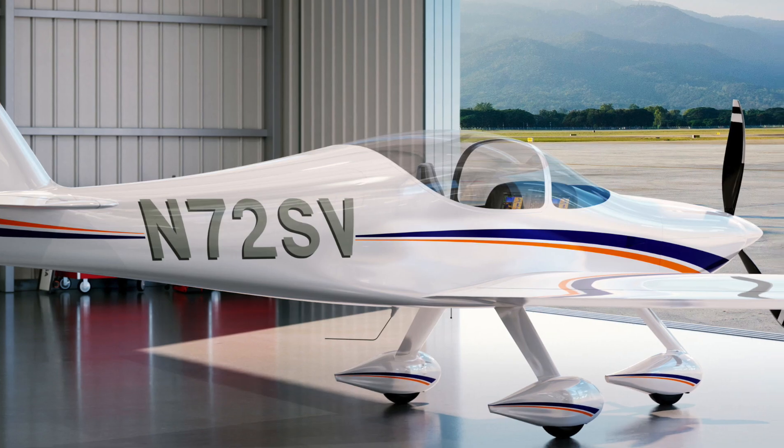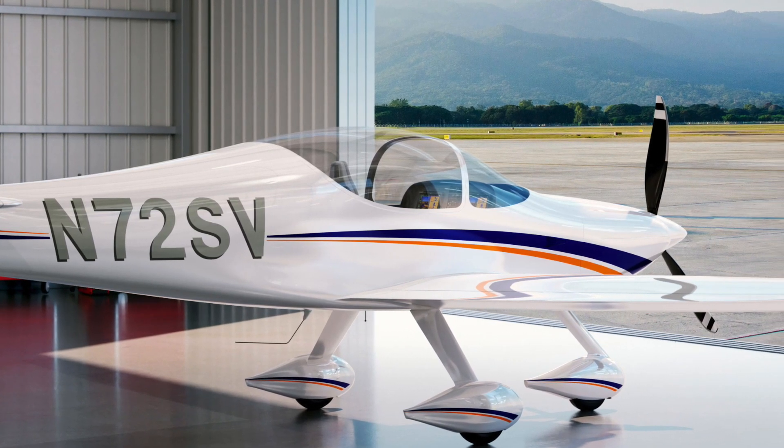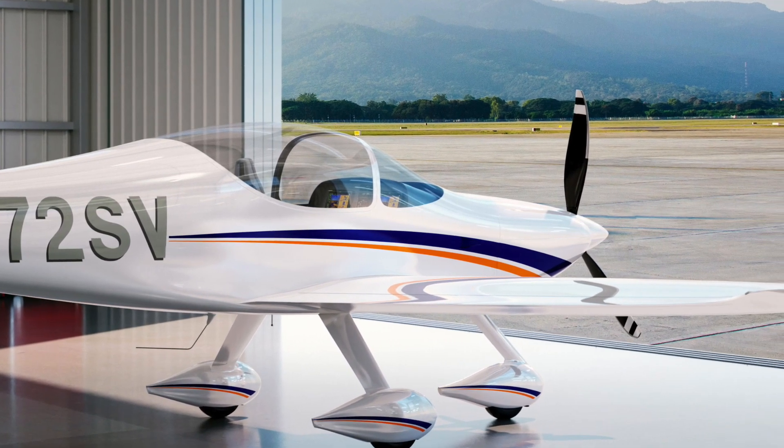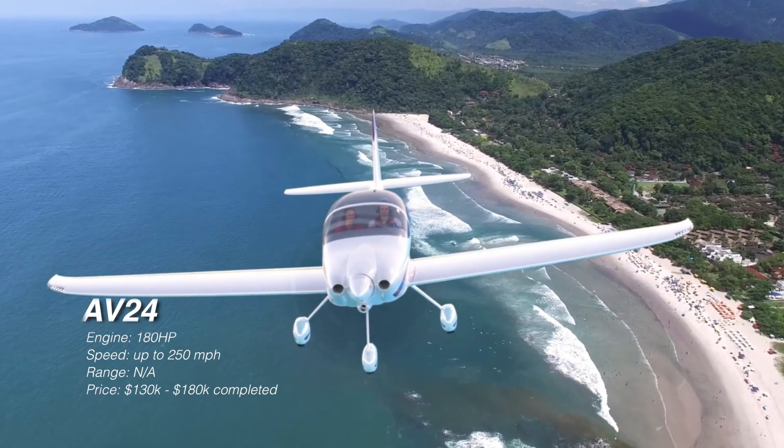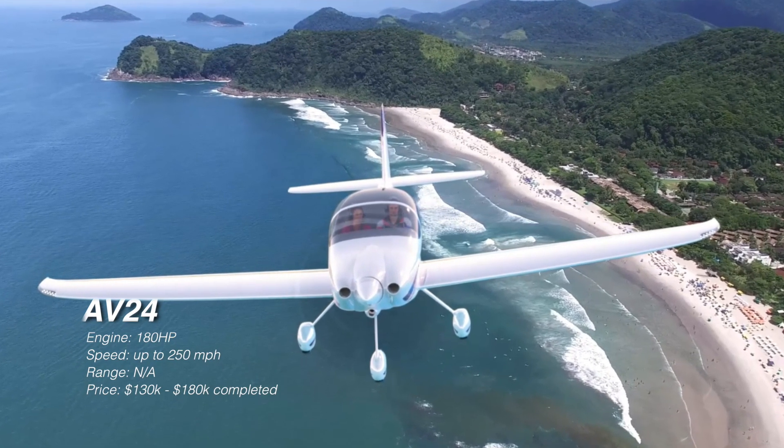The only downside to the AV24 is that it's not readily available in the market yet — it's still in the design phase. But in about a year or two there will be a flying prototype. For more, you can check out avocetaircraft.com.